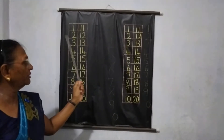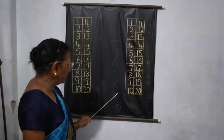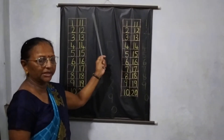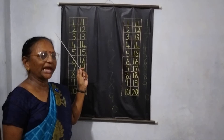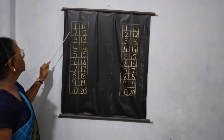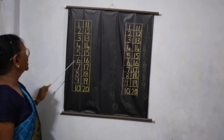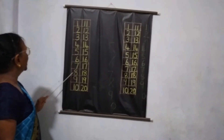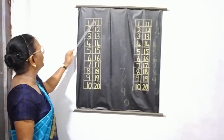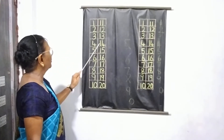Numbers 1 to 20: 1, 2, 3, 4, 5, 6, 7, 8, 9, 10, 11, 12, 13, 14, 15, 16, 17, 18, 19, 20. Let's do it once again.